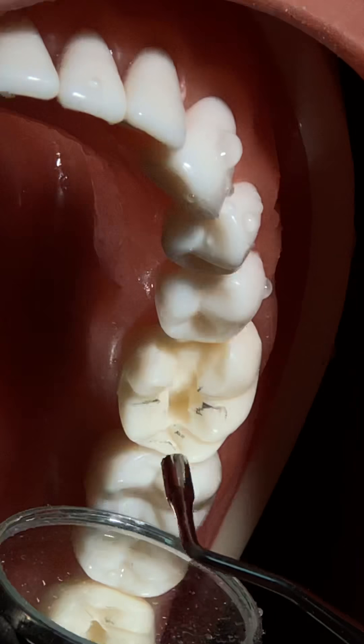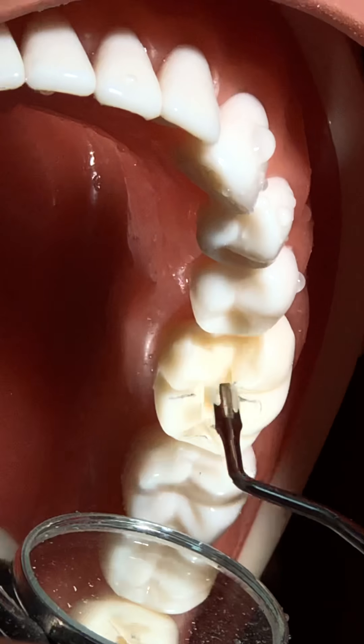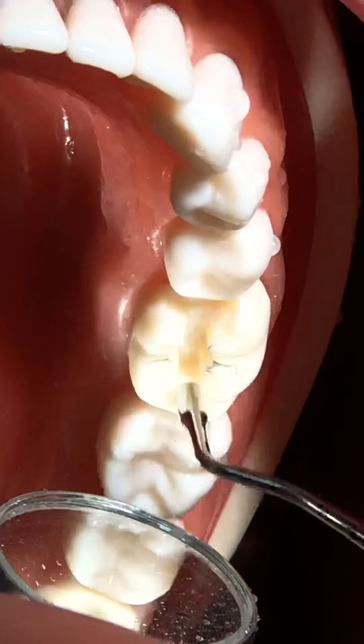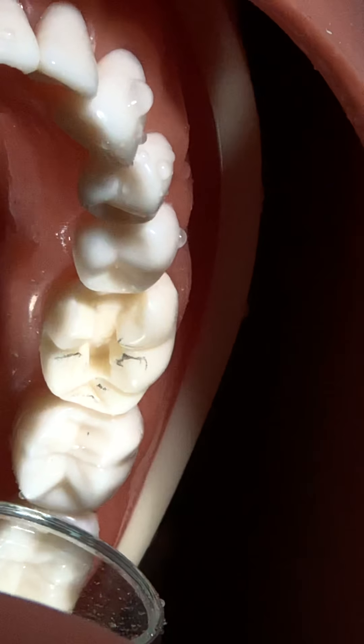This is how you prepare a cavity. If you feel there are some rough margins here and there, you can finish them off with the handpiece, or ideally with a chisel.